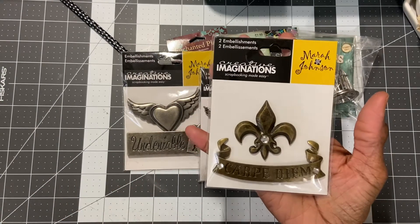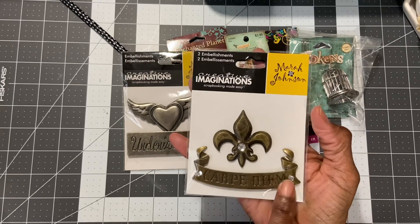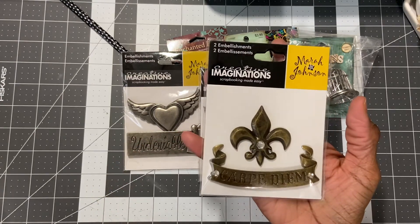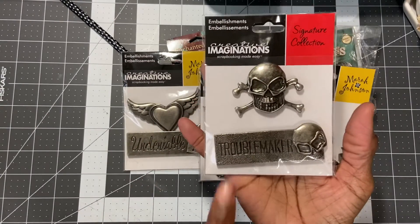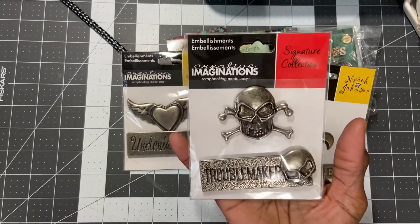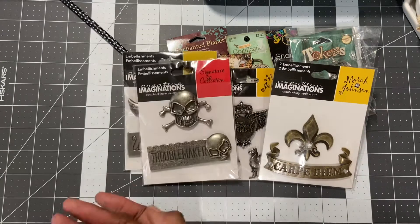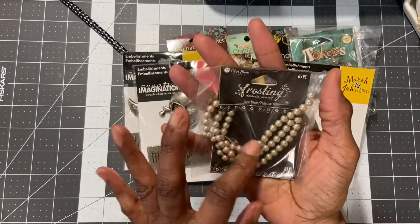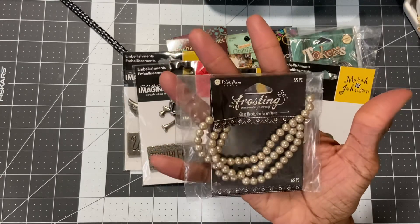I also have this — 'Carpe Diem' with the fleur-de-lis, and this one here says 'Troublemaker' with a skull and skull and bones up top. These pieces are pretty heavy — they are signature pieces. Then this one I went back and forth on but I'm going to let it go because I haven't used it. These are vintage glass beads — three strands, 65 pieces. They are beautiful.